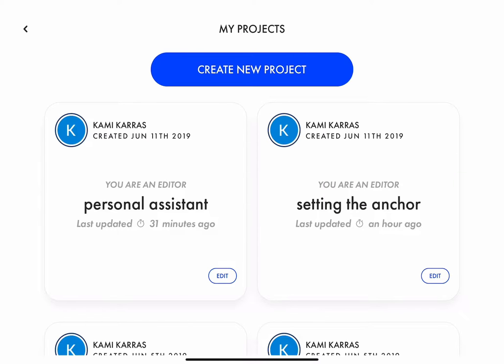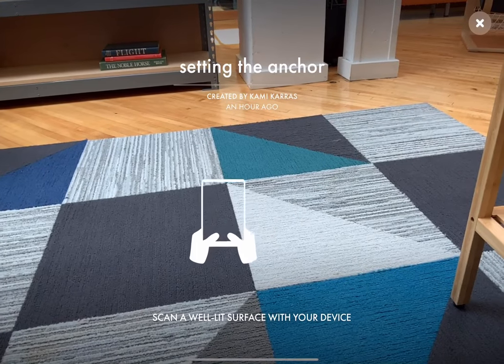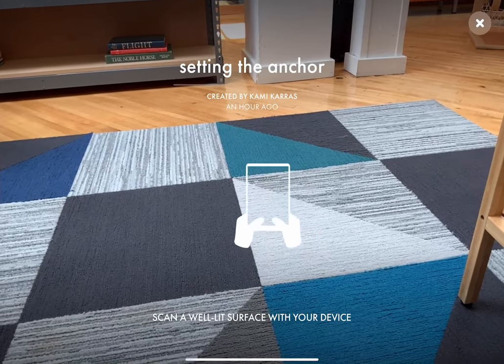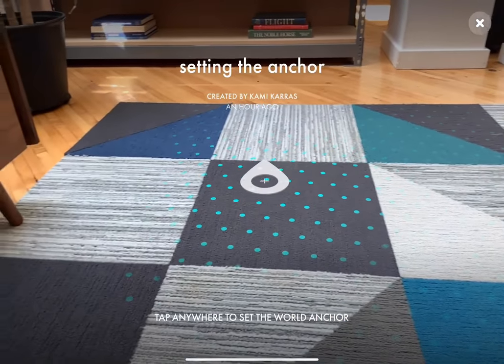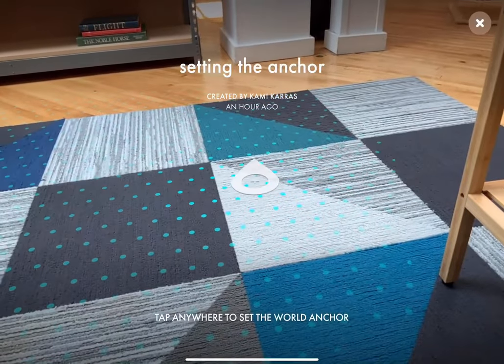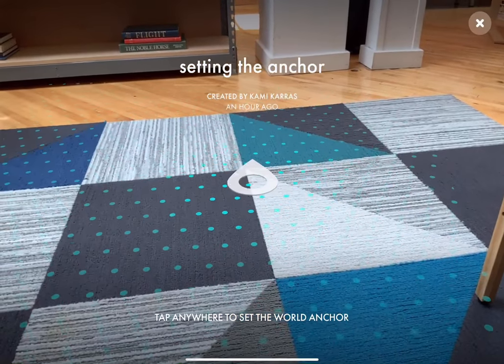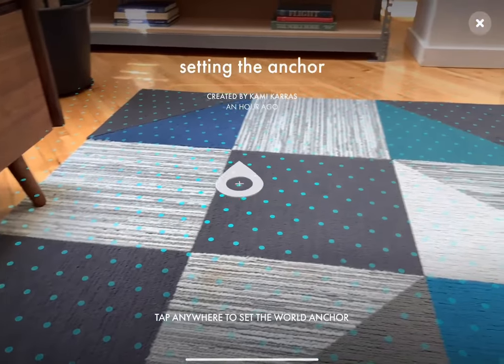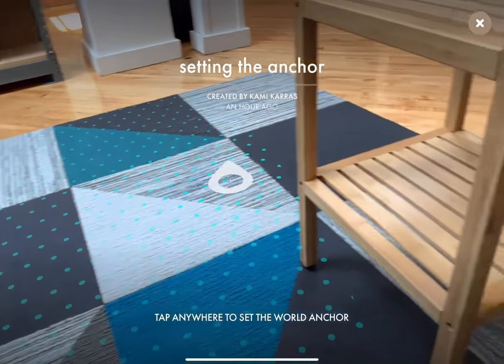When you first open up your Torch project, which you'll do by selecting the project's card, you'll see this animation of a device being waved around. That's because the app wants you to wave your device around to look for some horizontal planes or ground planes. You'll see that it's found when you see a bunch of dots and the anchor on that ground. It'll be moving around a bit as you scan the area some more, but that's fine — it's just getting to know the space better.